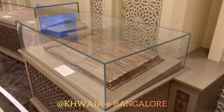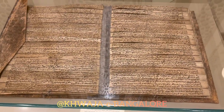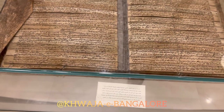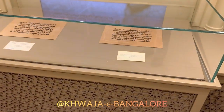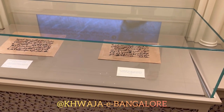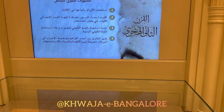Here we have a mushaf made entirely out of palm tree. In the second century, they started using paper instead of leather, bones, and rocks. Khaleel bin Ahmed al-Farahidi developed the red dots into the tashkil we know nowadays, like fatha, damma, and kasra.